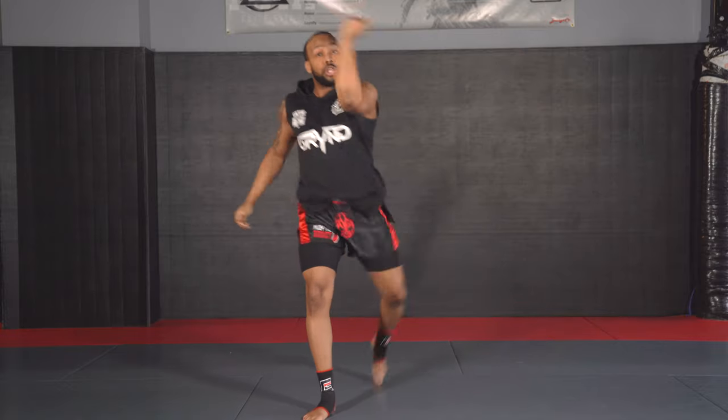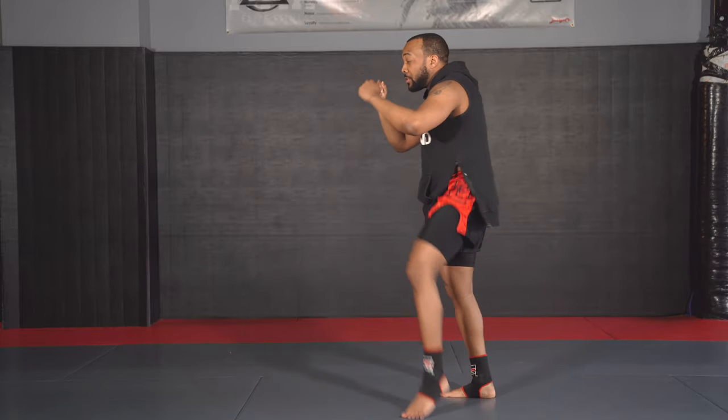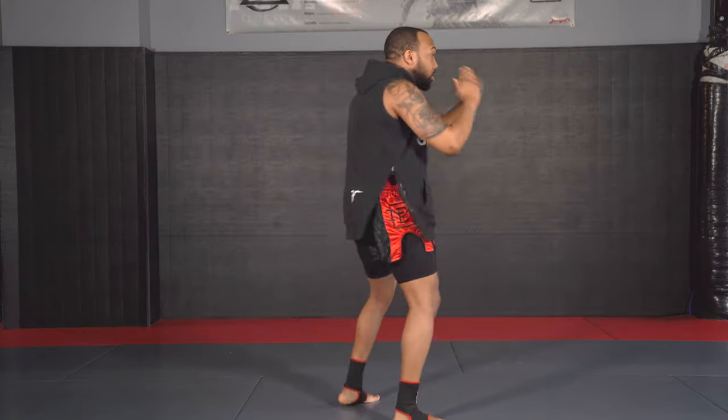Then we're going to add switches. You can switch into a teep, you can also switch into a kick. Last thing we're going to do is put it all together. Now you've got all the weapons: punches, kicks, knees, elbows. Now we're going to free flow, using all our weapons. Break down each segment in your shadow boxing, then put it all together at the end.